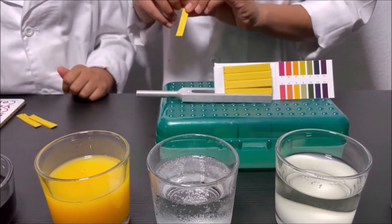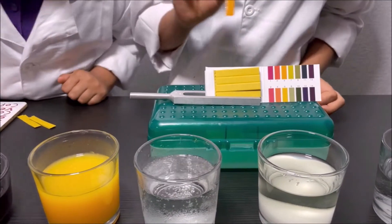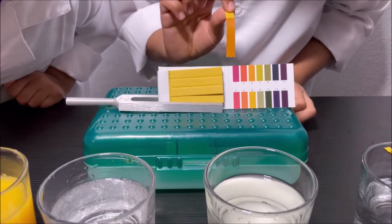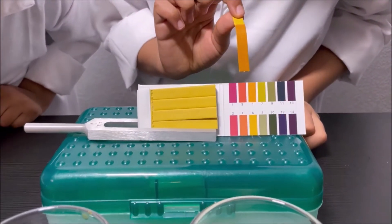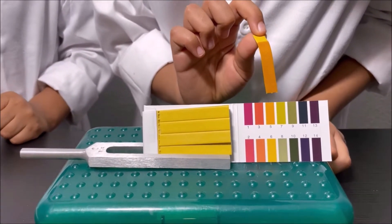I'm going to dip the pH strip into the orange juice and match it. It looks like five to me. So it's an acid.